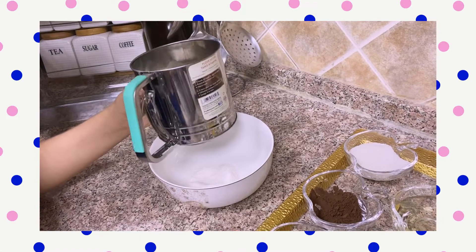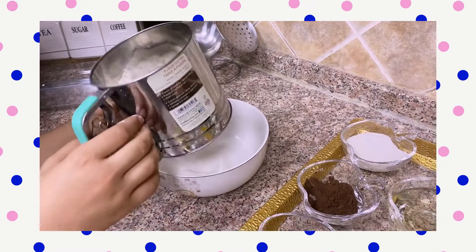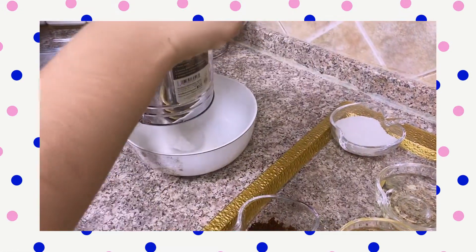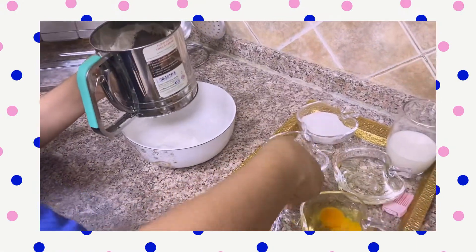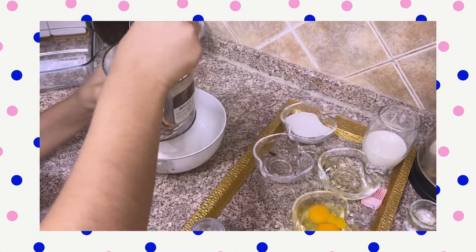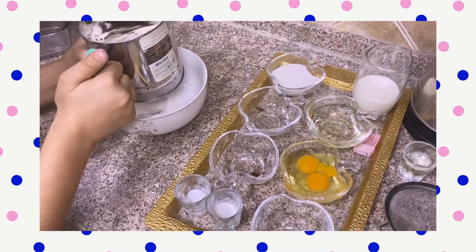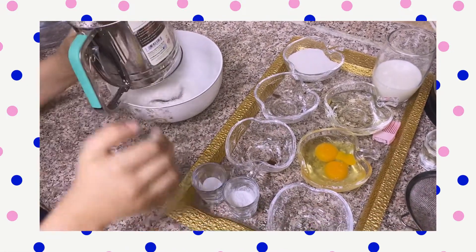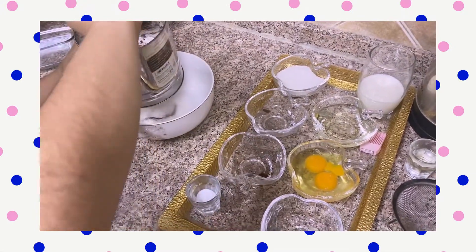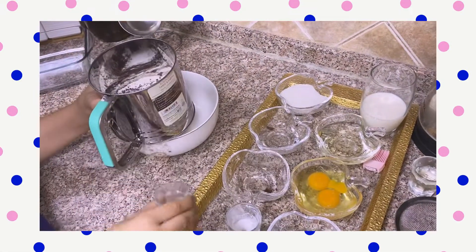We're going to use the dry ingredients. Let's add cocoa powder with them. Then I will add even the coffee too. Here we will use even the baking powder and the baking soda.